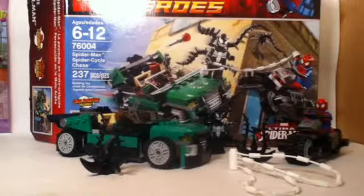Hello everybody, this is Maniac for Lego, and we are here today with set number 76004, Spider-Man Spider-Cycle Chase. This is a Marvel Super Heroes set from 2013. Ages 6 to 12, 237 pieces, 3 minifigures — actually 2 of them being exclusive to this set. This retailed originally for $20.